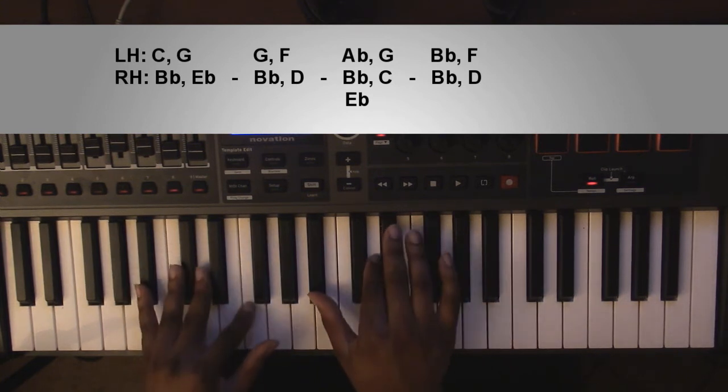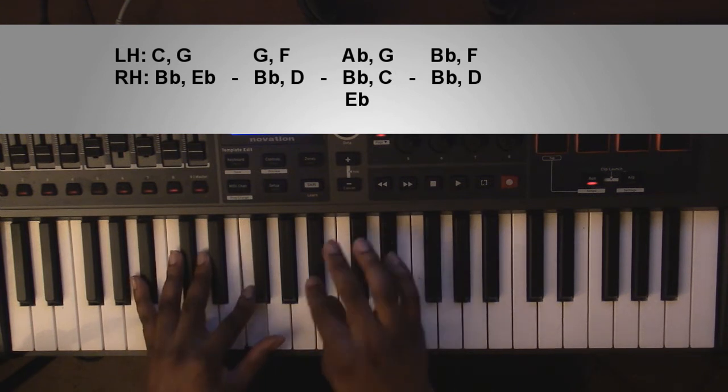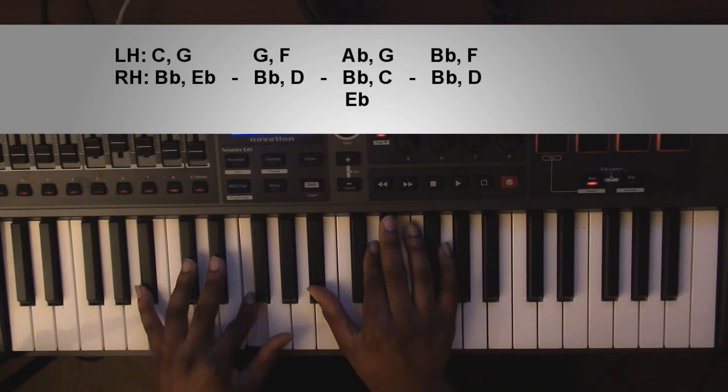Going up to a B flat major chord. Left hand you're going to have a B flat and an F. Right hand you're going to have a B flat and a D. That's the first part.